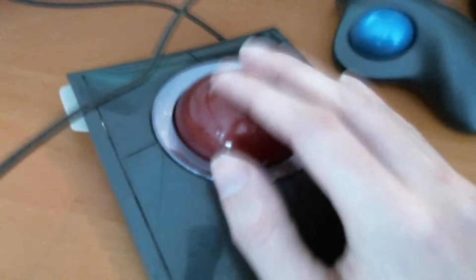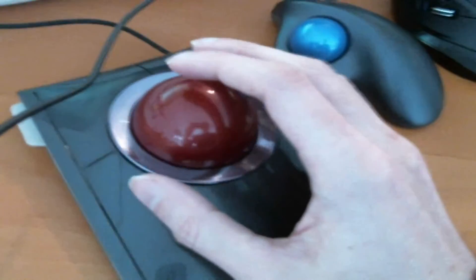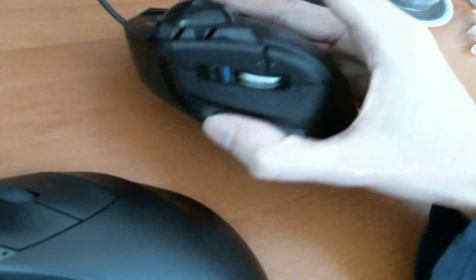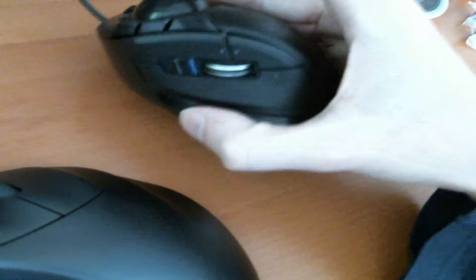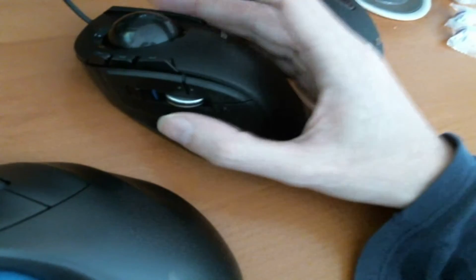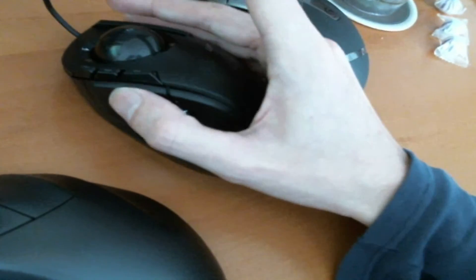And the Kensington Slim Blade — I'd also call this a hand ball rather than a finger ball, because when I use it I tend to use three fingers. I want to focus a bit more on this one since it's of more interest to most people. I find that the two top buttons don't use the same kind of switches as the left click and right click — you can probably hear the difference — so they're not quite as nice.